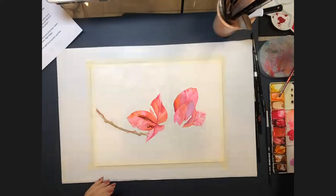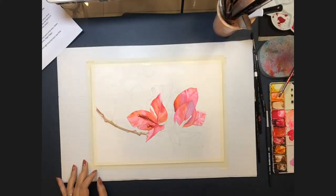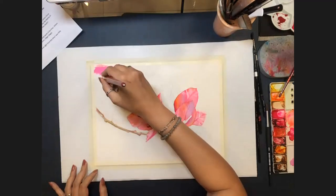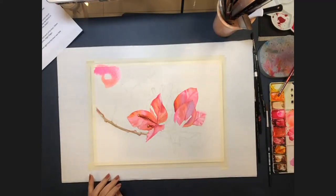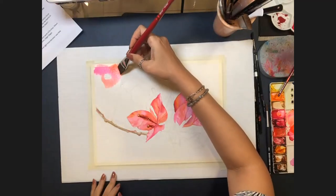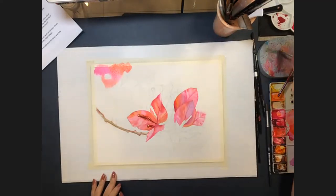Asked if her daughter ever joins her in painting, Allison says they painted together on Mother's Day — her daughter did a Nicole Kidman painting as a gift. She likes to give her daughter freedom to express herself in her own way. It's lovely that they connect over a shared interest.